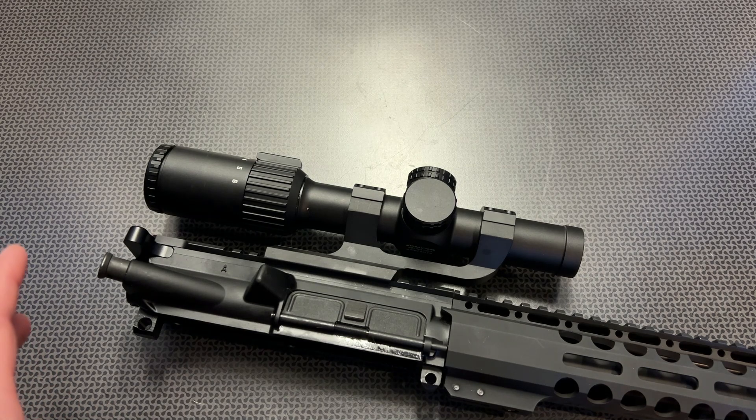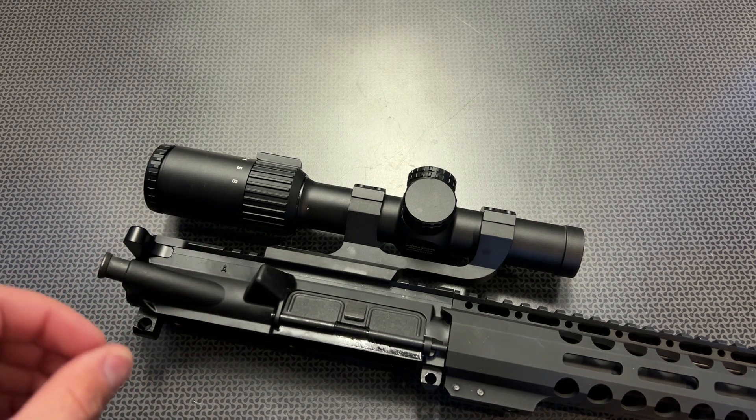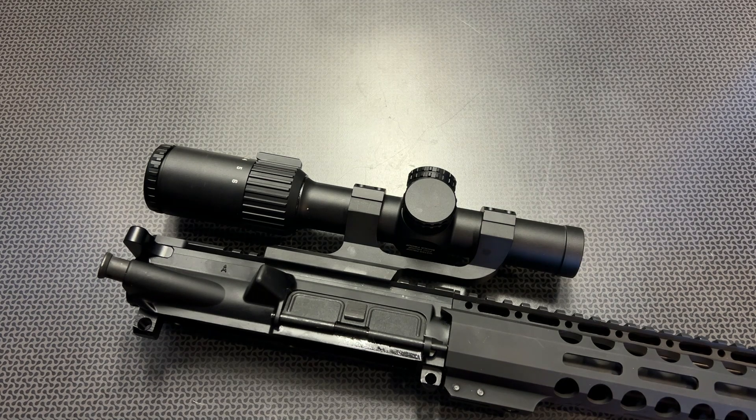I hope this video gives you another high-value option for about $130 at the initial release — a daytime bright LPVO with a BDC reticle system with windage and elevation holds. This has truly blown me away, and I'm super glad that Monstrum Tactical is now utilizing fiber technology in the Banshee series. This one is going to be absolutely hard to beat at $130. Thanks for watching, guys — have a good one.